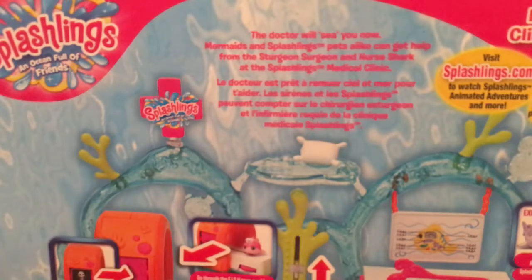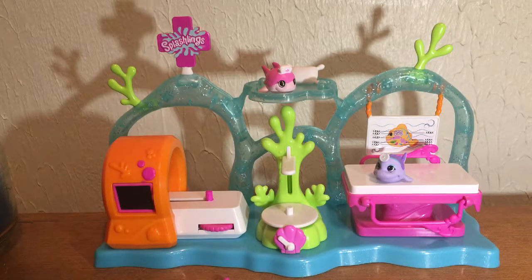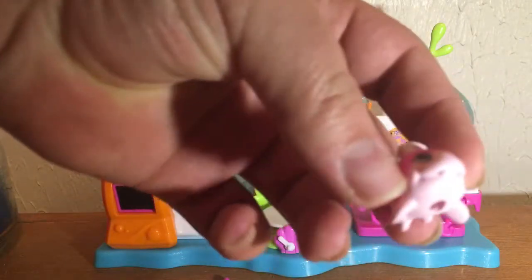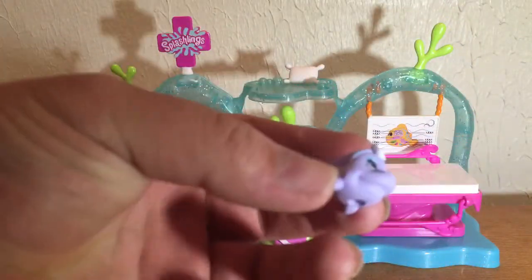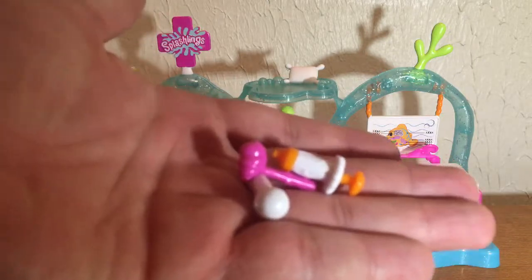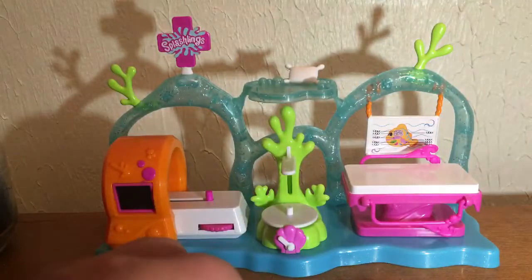It also includes exclusive little medical tools — three of them. So let me get this thing open and we will take a look. Alright guys, I have it out of the box — this clinic of diabolicalness — and I already can't even, this is so cute. Right here you have Nurse Shark and Sturgeon Surgeon, and you have these evil evil tools for torture — I mean for healing, you know, to see what ails you.